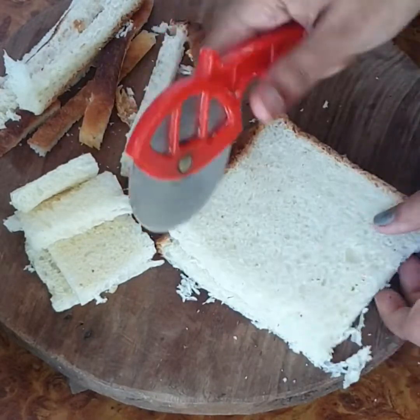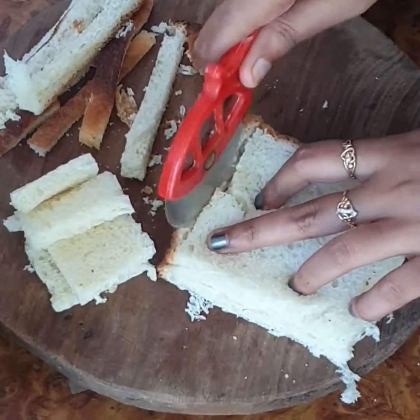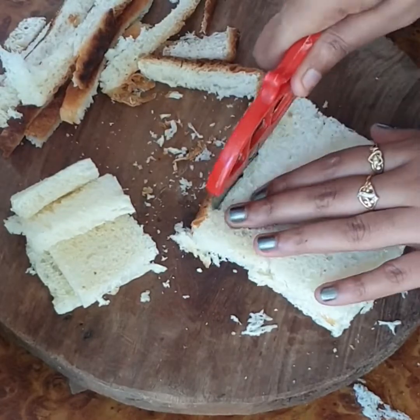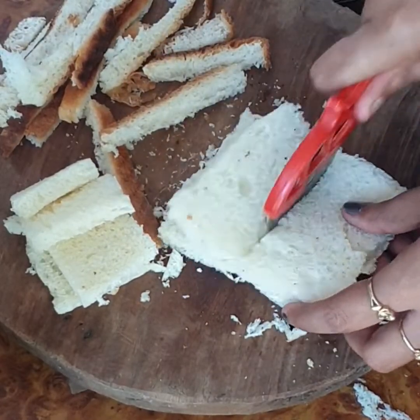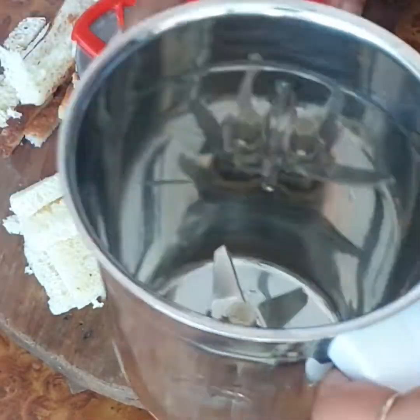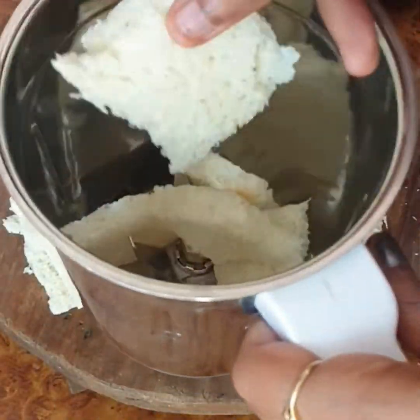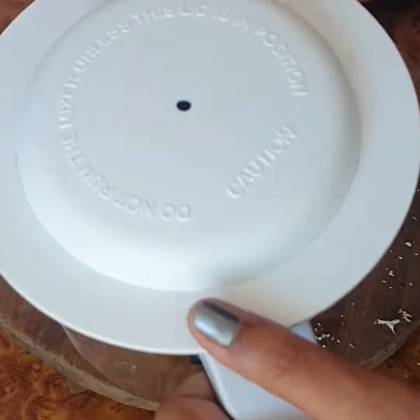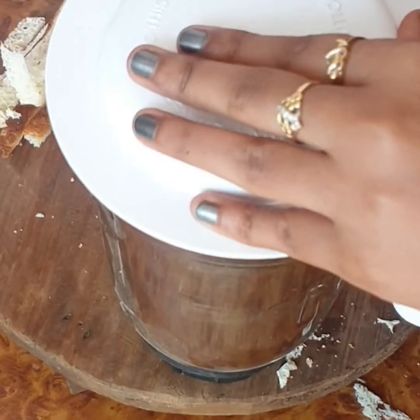Usually, when I first bought panko bread crumbs, I was not aware of how they were made. But when I tried making them at home, I used homemade always after that. I don't have to bring them from outside, and you will see they are going to be exactly the same. And they are very costly when bought outside.